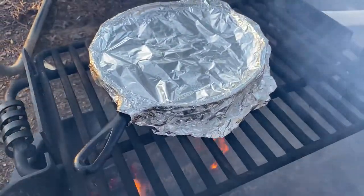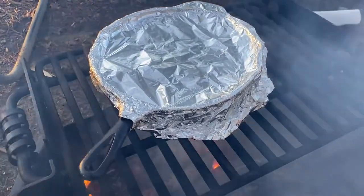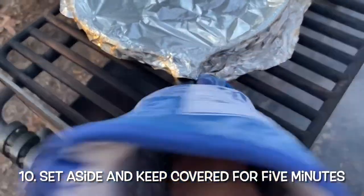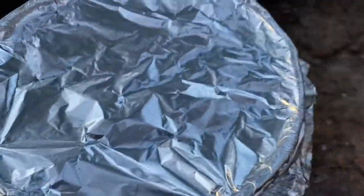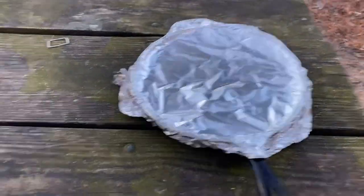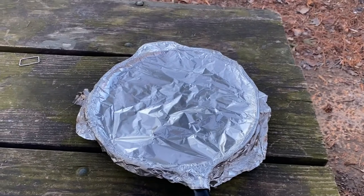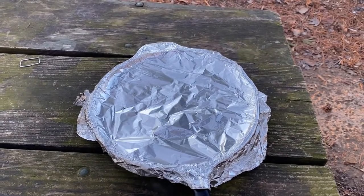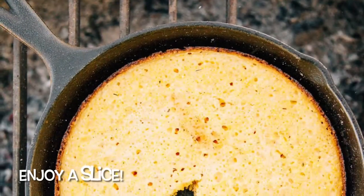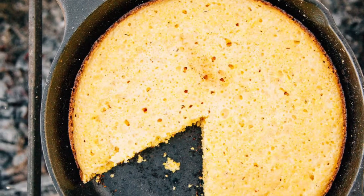It's been 15 minutes, so it's time to remove the skillet from the fire. After we remove it, we have to let it sit for five minutes covered. All right, let's sit here for about five minutes covered, and then after five minutes we're going to go ahead and take the cover off and see what we've done. Looks good — wow, awesome!